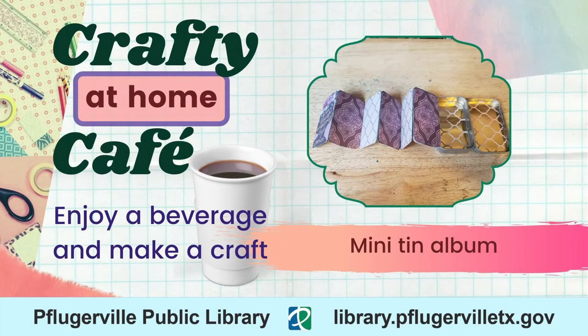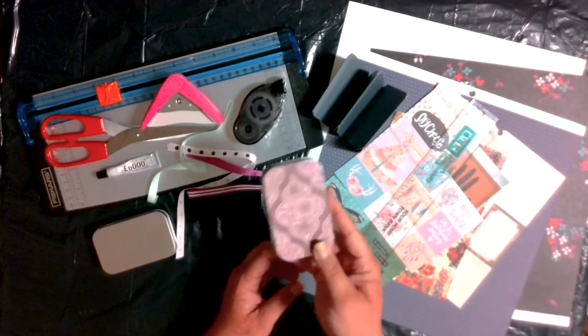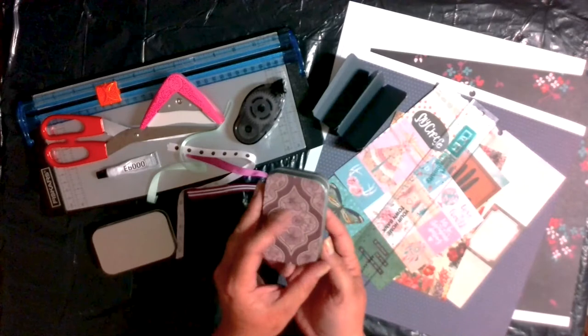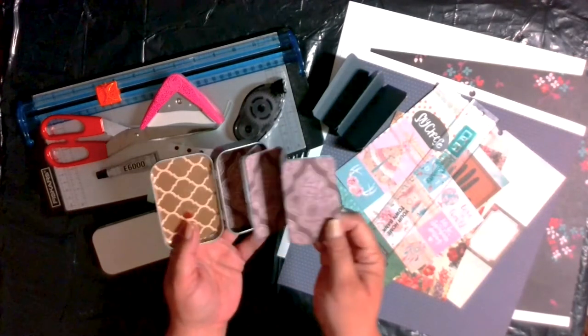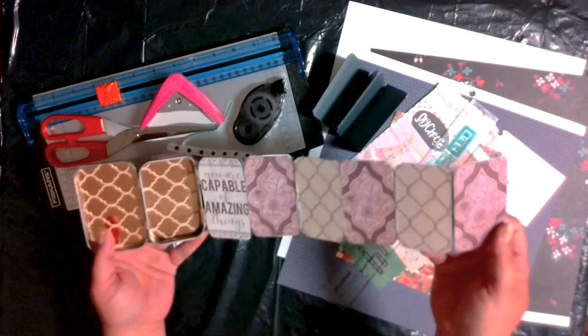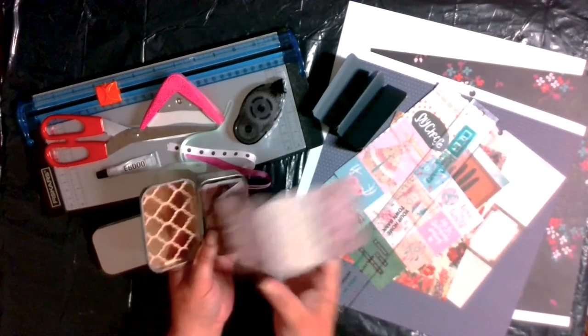For our final craft of May we've got this fun little mini tin — like an Altoids-type tin — album or scrapbook using cardstock and a little bit of ribbon. You create this really cool little thing that kind of slides right out.